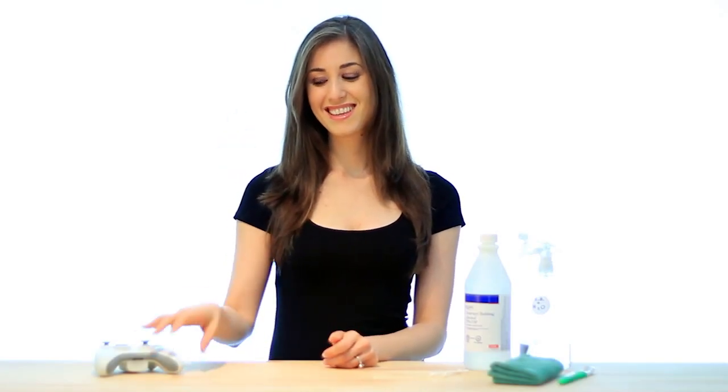Hello again YouTube, it's Melissa Maker here and today I'll show you a quick and easy method to clean your game controller. I'll be using an Xbox 360 controller to demonstrate.